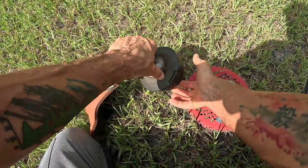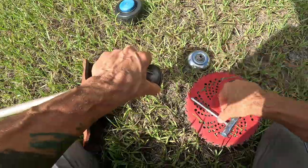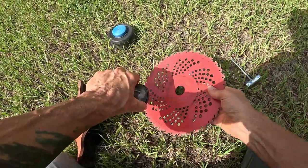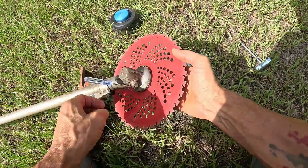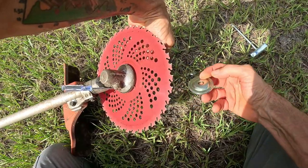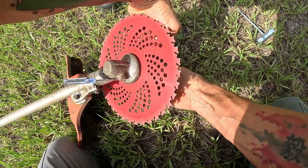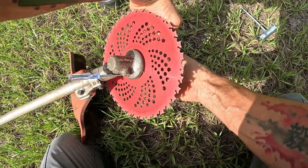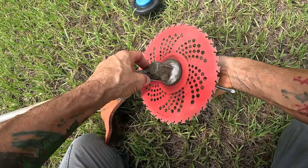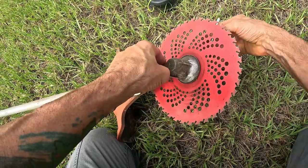Pop this off — hold on to that. I'll put the link to where I got this blade setup; I think I got it from Amazon, it was pretty cheap. This goes that way, and you put this ring on, washer goes that way, then the nut.